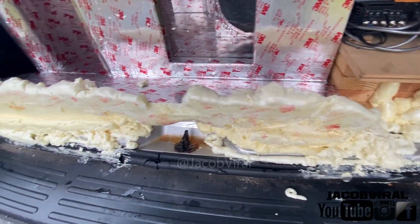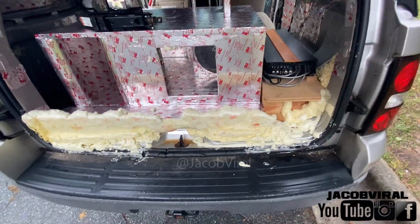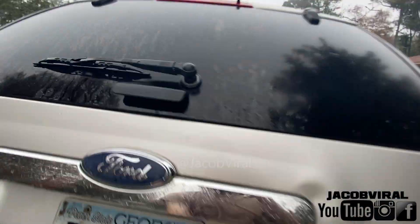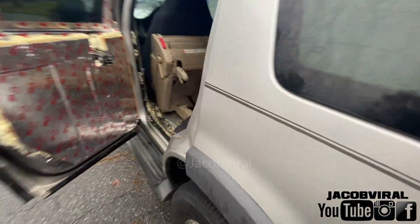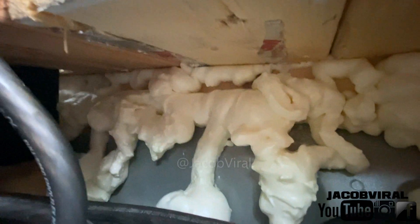It says it takes up to eight to ten hours to cure with a fifteen minute trim time, but it looks like it's good. It's not perfect looking but it works for me. Look at the other area - wow, that was an airtight seal on it. Just shut down here, now it's curing - it's already cured too.